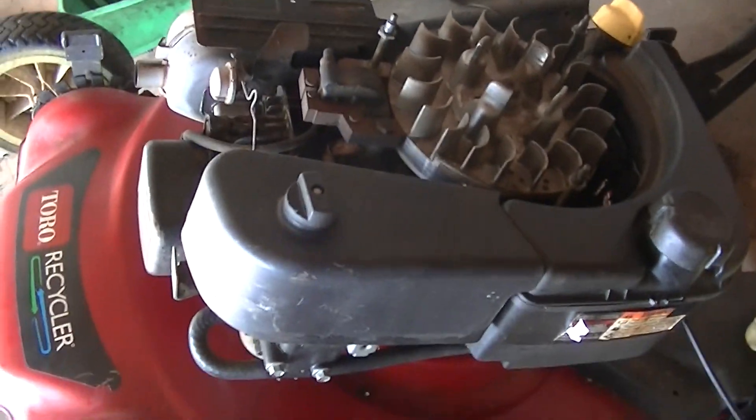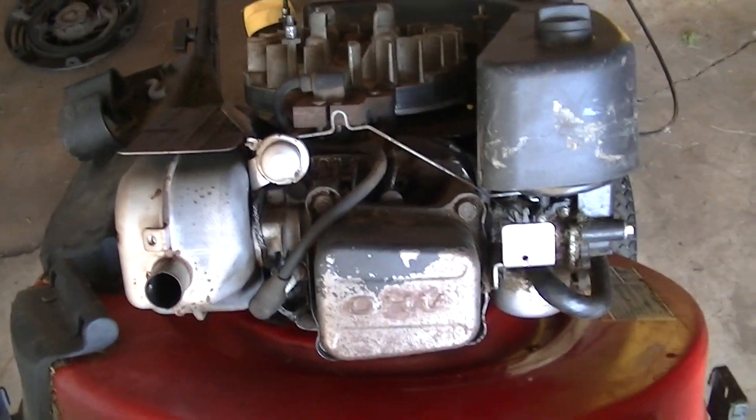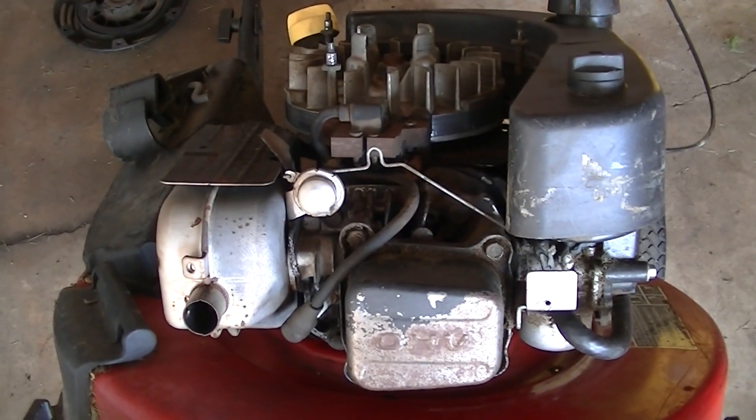Fortunately, in my local ads I found a Briggs & Stratton overhead valve engine. So this is the Toro motor, or that motor came out of. What does it take to swap this over? Let me show you about the donor.